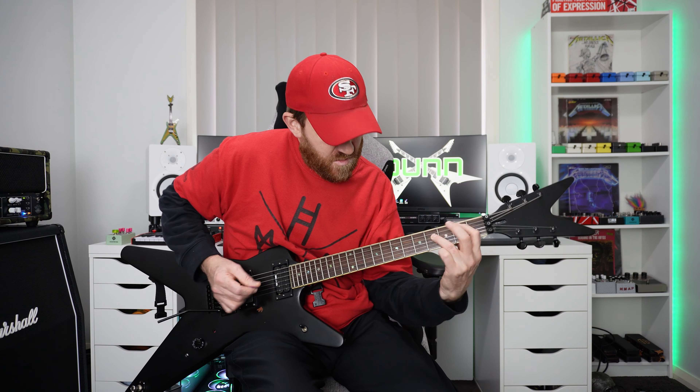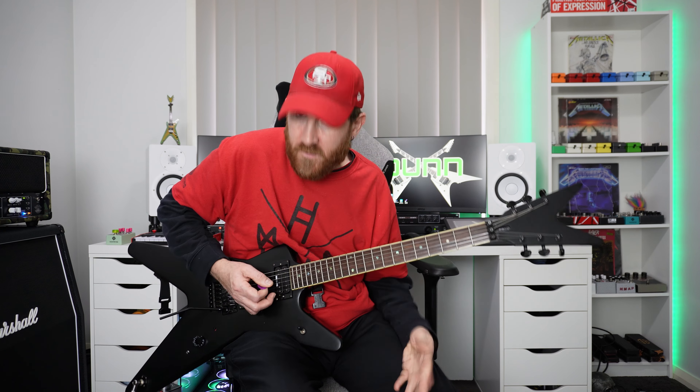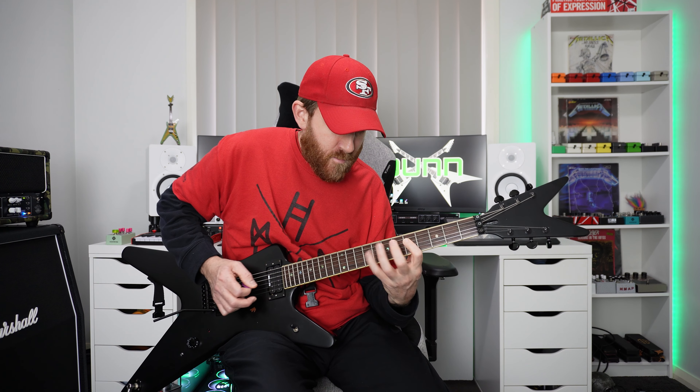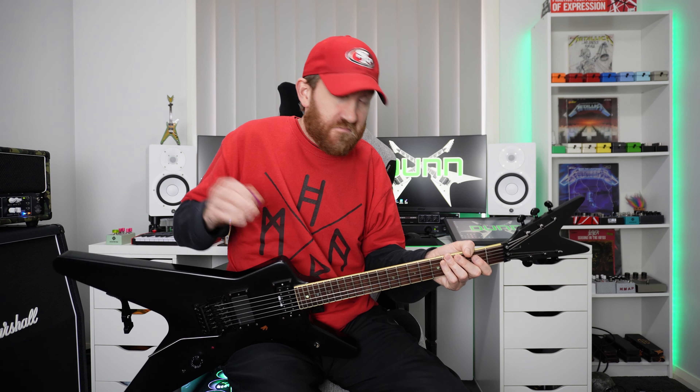Same thing — and that's how I just closed that whole thing out. You put all that together, had a bit of you know — programmed the drums to do that one. And that's pretty much how I did that whole thing.